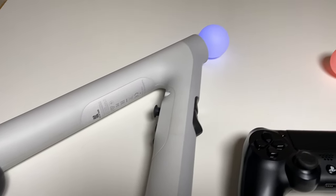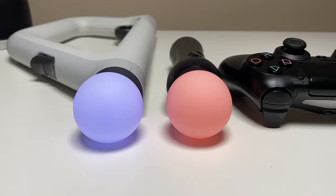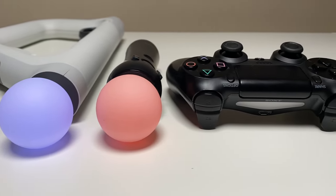From quickly swapping from gameplay, to initiating or pausing your live stream, to exiting out of a game or turning off the PlayStation — all of it can be done via the PlayStation AIM controller.